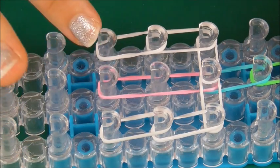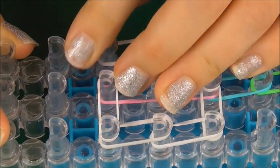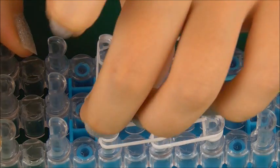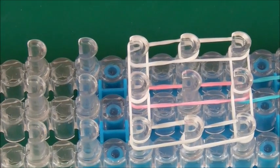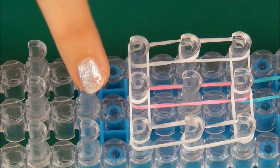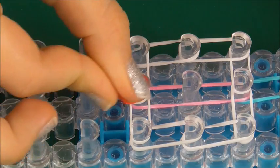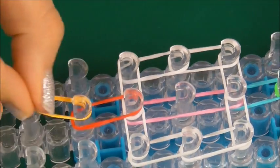Then we need to go to the middle. Start here first and go to the middle, then do the other side — start here and go to the middle. After that, we just need to go down two more pegs in the middle, so choose whatever colours you want. I'm going to go down in red and orange.